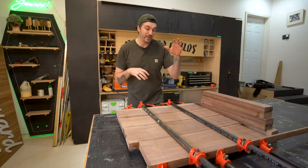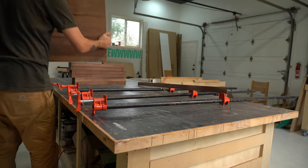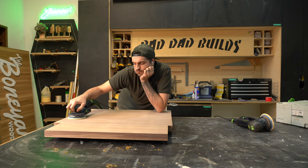It's the very next day and all my glued parts have now dried, so I can go ahead and take everything out of the clamps. Then I give the top a really good sand to get it nice and flat and remove any of the ridges.